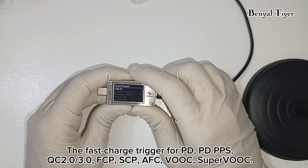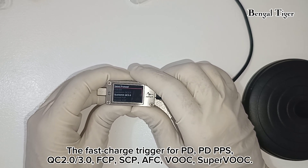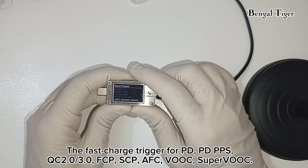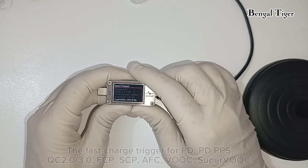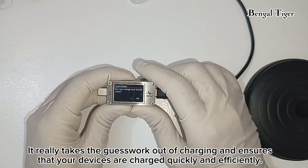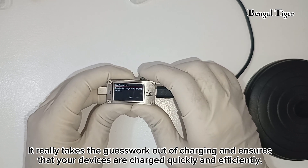The fast charge trigger supports PD, PD PPS, QC 2.0/3.0, FCP, SCP, AFC, VOOC, and Super VOOC. It really takes the guesswork out of charging and ensures that your devices are charged quickly and efficiently.